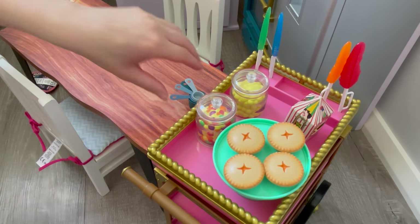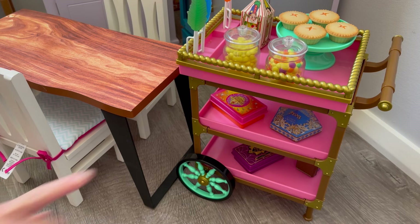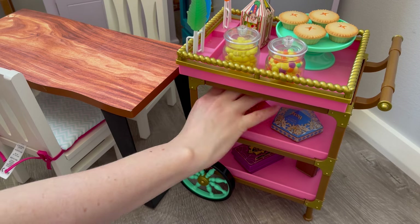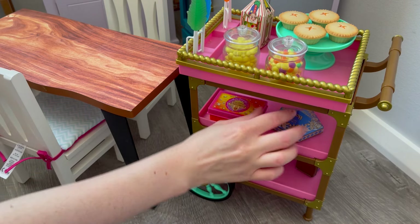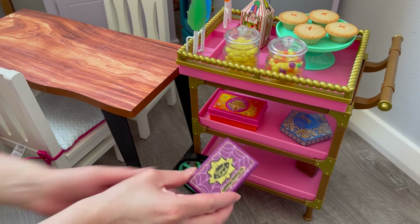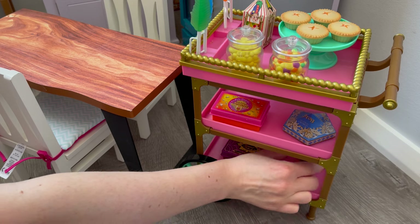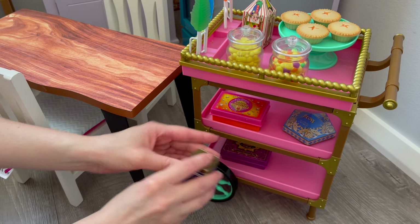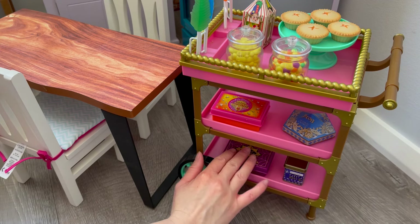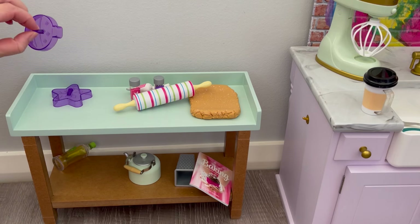We'll organize the second and third shelf later, but the measuring cups can go with the measuring spoons. There's also some fizzing wispy candy — a type of popping chocolate — which looks amazing. There's a chocolate frog, some white chocolate, and some blueberry candy as well. We'll stand all of those up so they're a little more organized. This section is now completely styled.